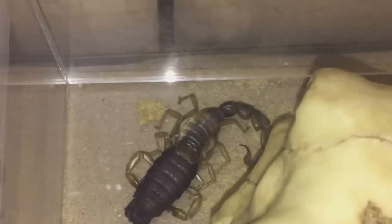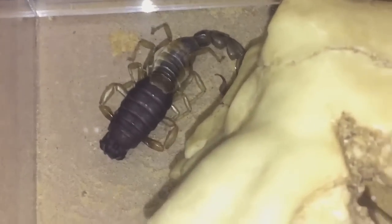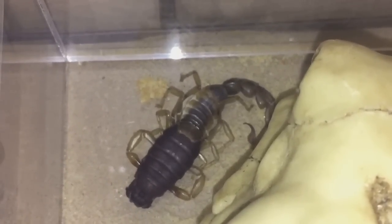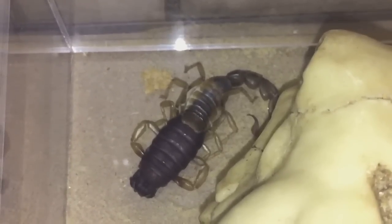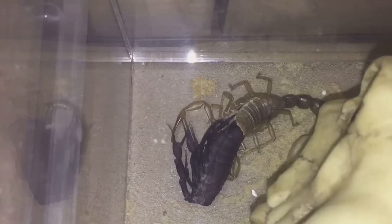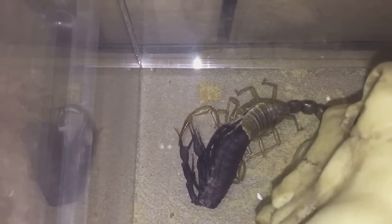The light is a bit rubbish just because of this skull I've got in here - it's blocking out the light a little bit. I'll get back to you in about 15 to 20 minutes or so.